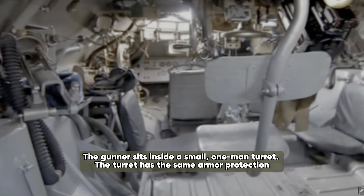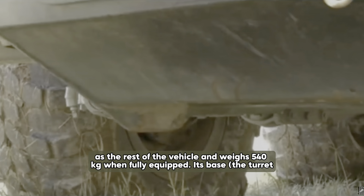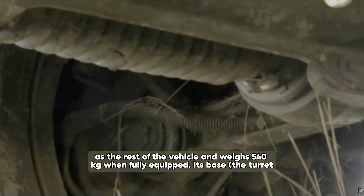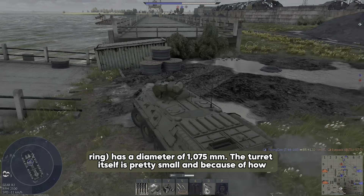The gunner sits inside a small, one-man turret. The turret has the same armor protection as the rest of the vehicle and weighs 540 kg when fully equipped. Its base, the turret ring, has a diameter of 1075 mm.